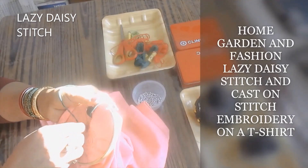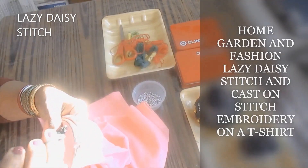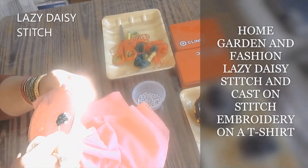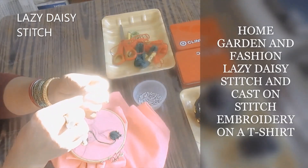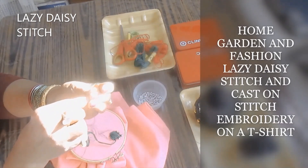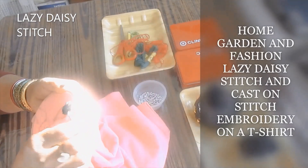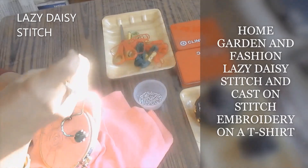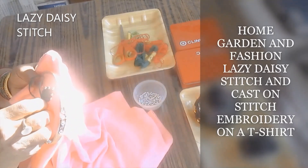I'm going to do a flower made out of two different stitches. I'm going to do lazy daisy stitch for the leaves, and in the center I'm going to create a rose out of cast on stitch. This flower is going to have four leaves — you can choose to make two, three, or four, it's up to you.